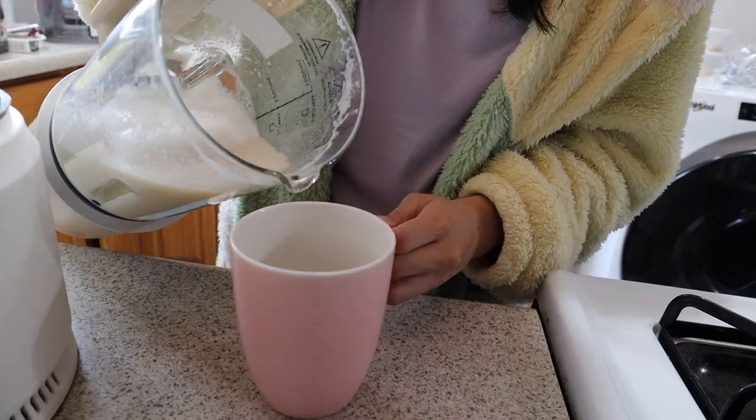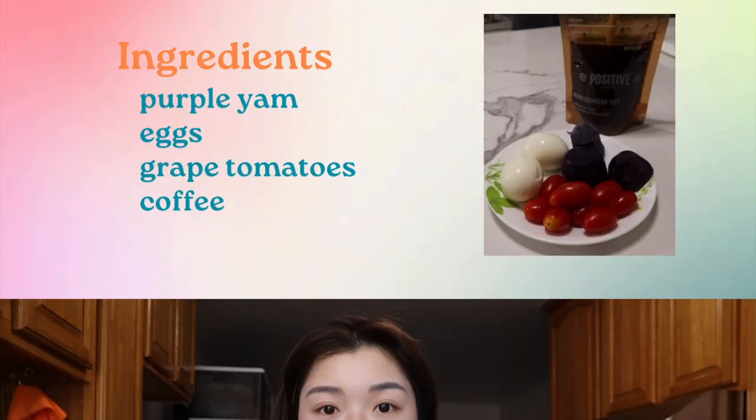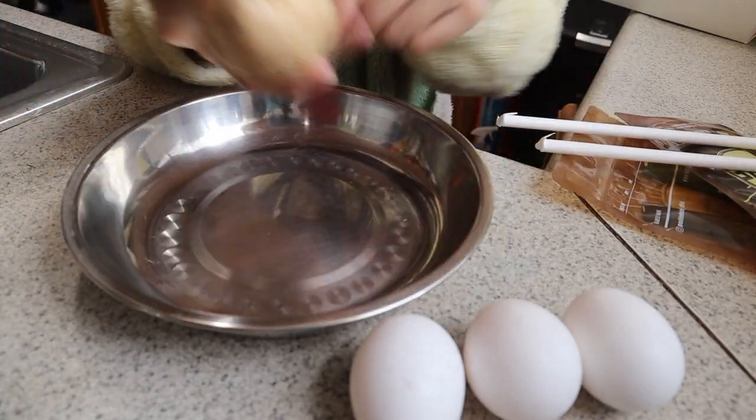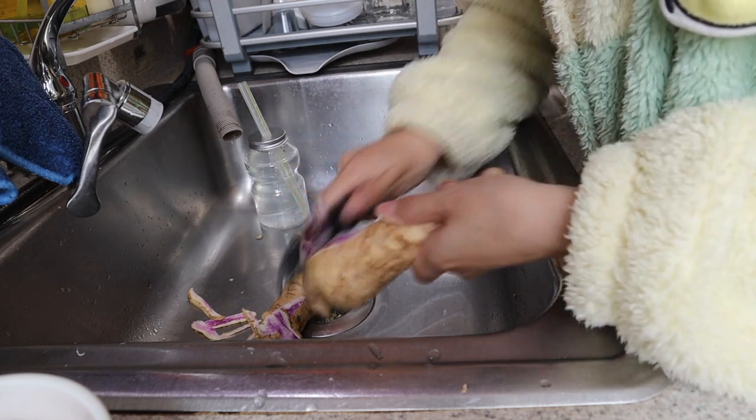We're still waiting on the soy milk — I still have about 15 minutes. For today's breakfast, we are going to be having cherry tomatoes or grape tomatoes, already washed, plus purple yam and coffee. Because we're steaming the purple yam, I'm just going to put the eggs in here and steam them as well. I'm going to remove the skin and cut it into smaller pieces so it doesn't have to cook as long. You can totally skip through this part if you want to just cook it with the skin.